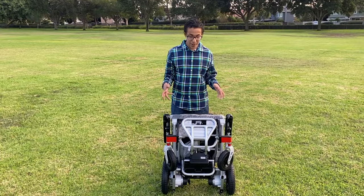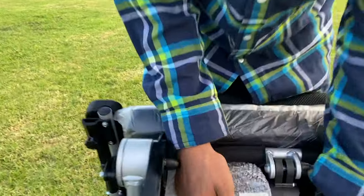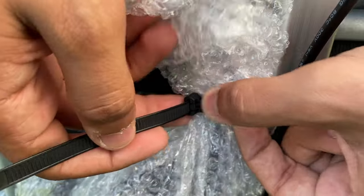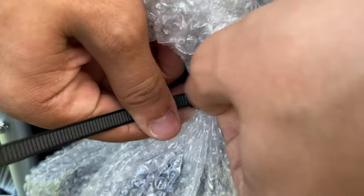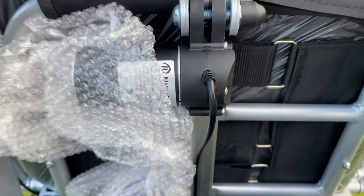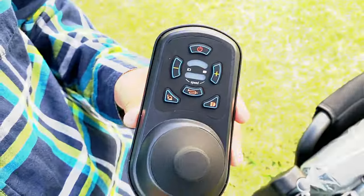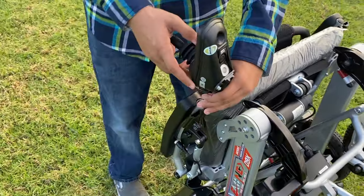You will take off your bubble wrap and come to your joystick. You'll see the tie cable right here — press this down and untie it. Then take out your joystick and put your joystick on the armrest.